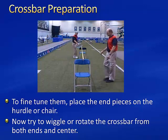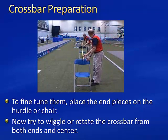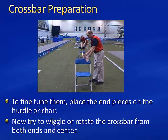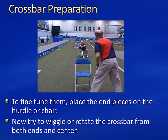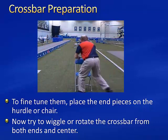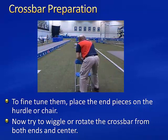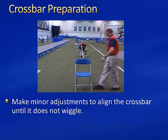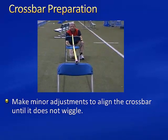Turn the end pieces so that the flat edge is horizontal with the ground. Then, to fine-tune them, place the end pieces on the hurdle or chair. Now try to wiggle or rotate the crossbar from both ends and from the center. Make minor adjustments to align the crossbar until it does not wiggle.